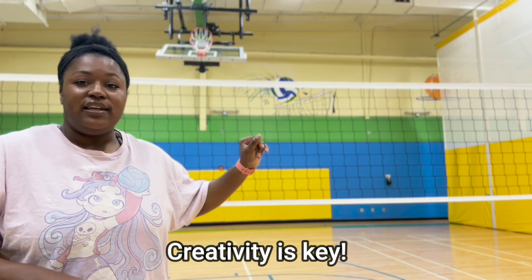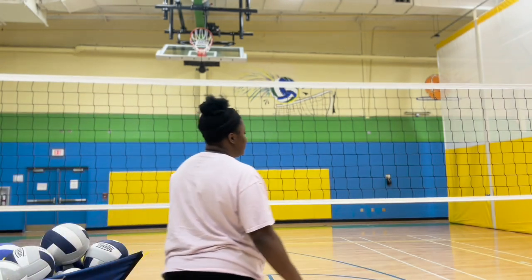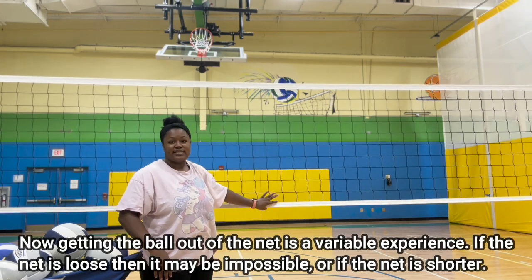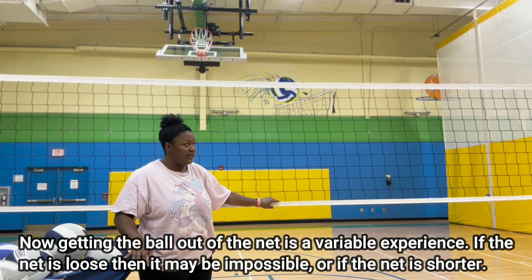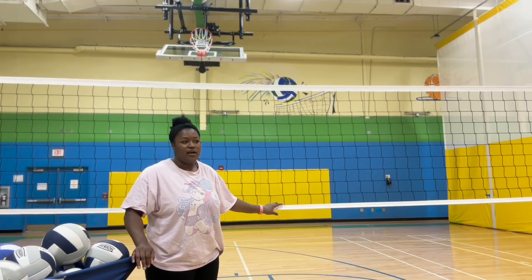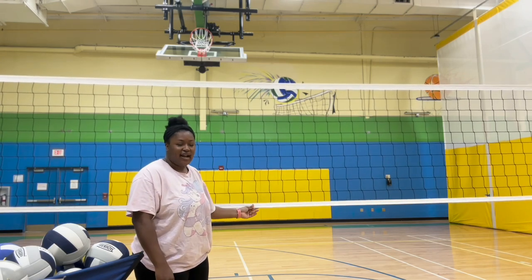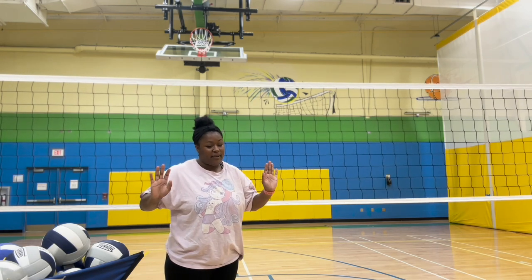One thing I want to note is that this is a women's net. This net is really tight and appropriately sized. Getting the ball out of the net does depend on whether your net is really loose or movable. If you have a net that's a little bit older, or the bottom part isn't as tight, it may be a little bit more challenging. But nevertheless, we're going to try our very best.